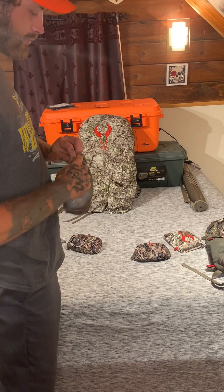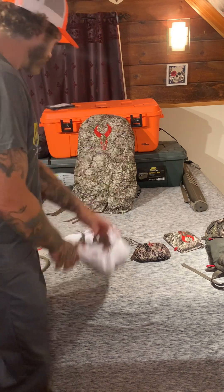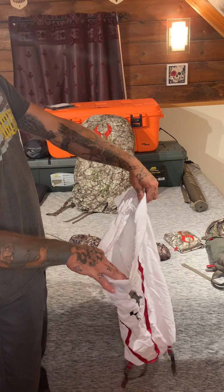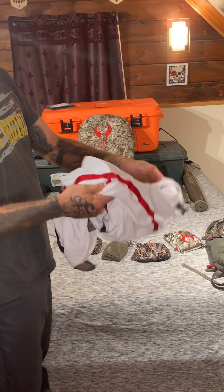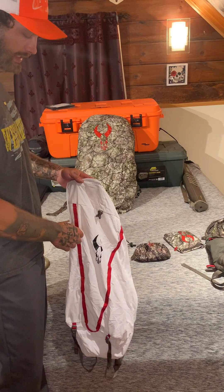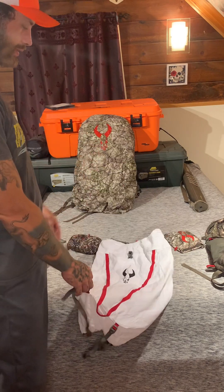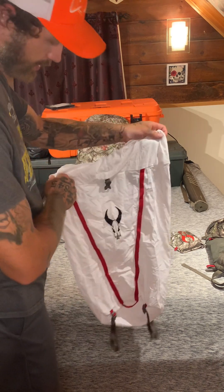Moving on — we have the Vario game bag. This game bag attaches to the frame the same way your pack attaches. It's big — you could put a whole deer quarter in there, or two whitetail quarters. It's washable and reusable. It also has all these MOLLE attachments on it, so when you're packing things out and you want to strap the cape and the skull to the game bag and pack it all out at once, you can do that.